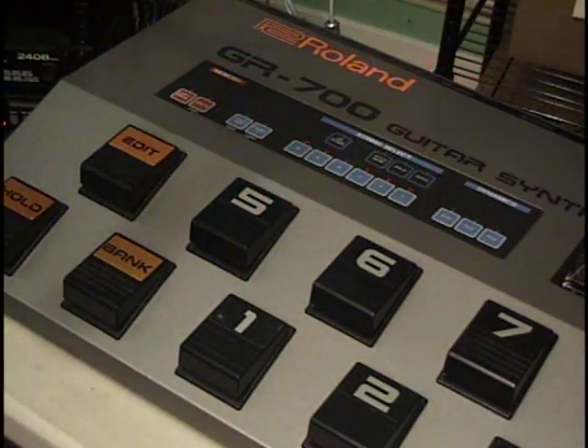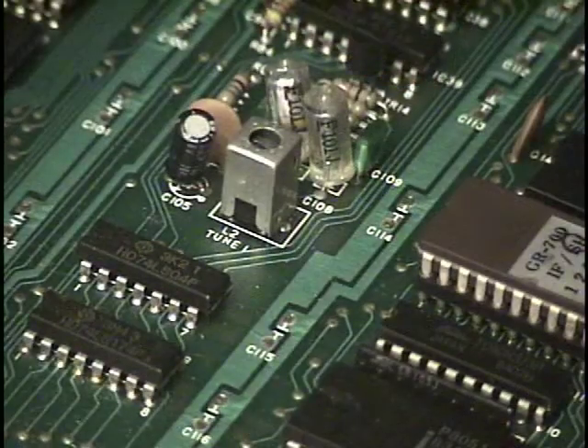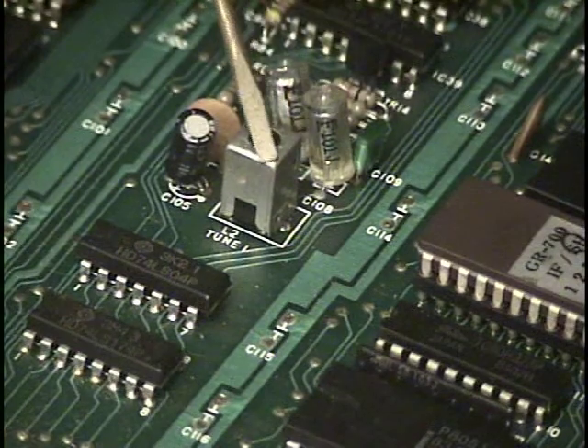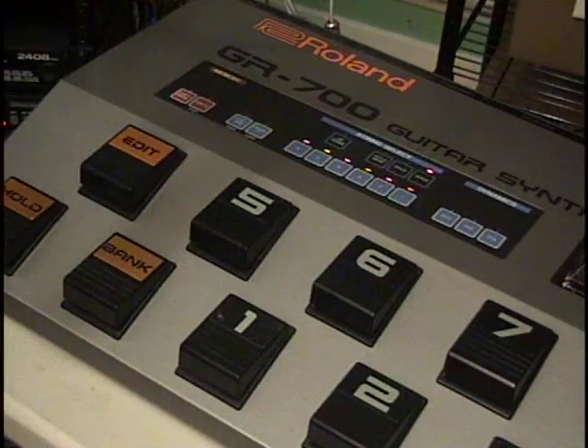That sounds pretty tight, and it should, because we basically adjusted oscillator 1 against the guitar using the electronic tuner earlier. If we did hear a difference, then this is the part we would be adjusting — it's L2, or as it's called, Tune 1.